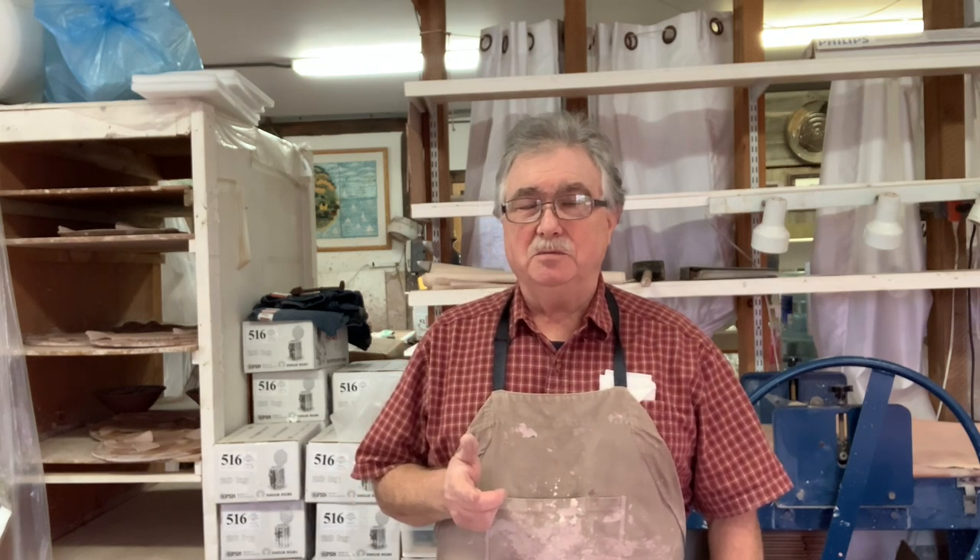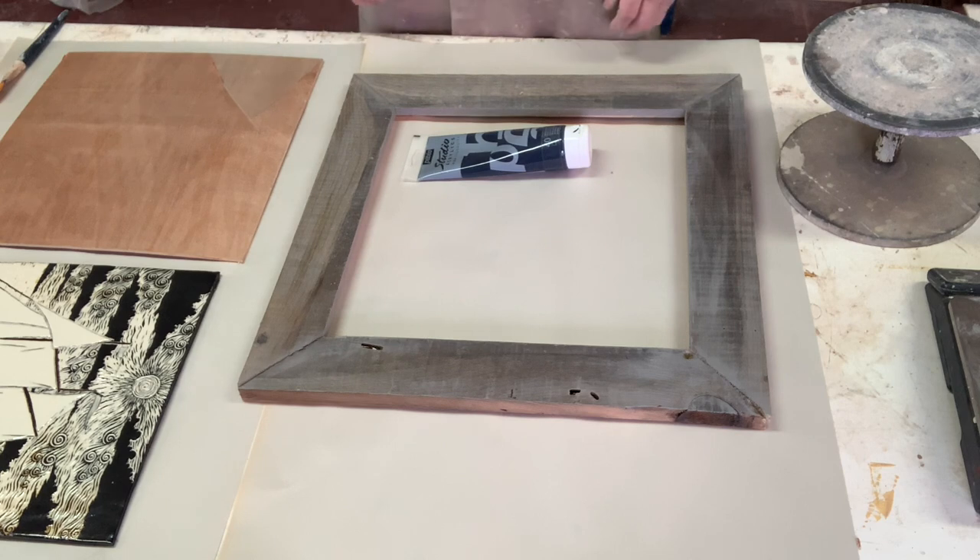I'm going to show you quickly how to frame one of my tile pieces, since I just posted a video on making a tile piece. I've got a little display here to show you how to put tiles on a board and frame them.